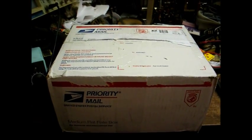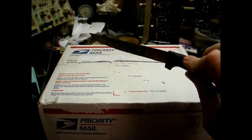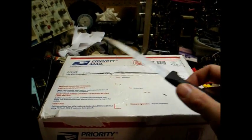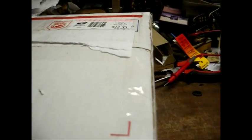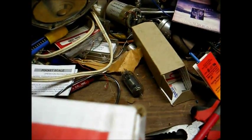Here's today's mystery package that just came in the mail. I guess there's only one way to find out what's in it — use our box opening tool and find out. Hopefully this won't be a mail bomb in here. I guess if it is, nice knowing you.